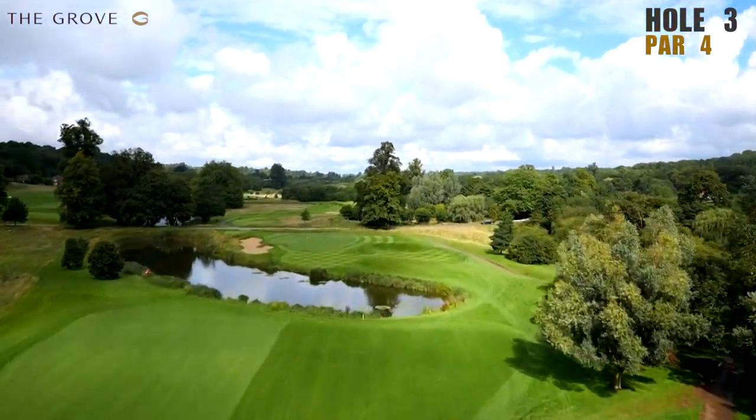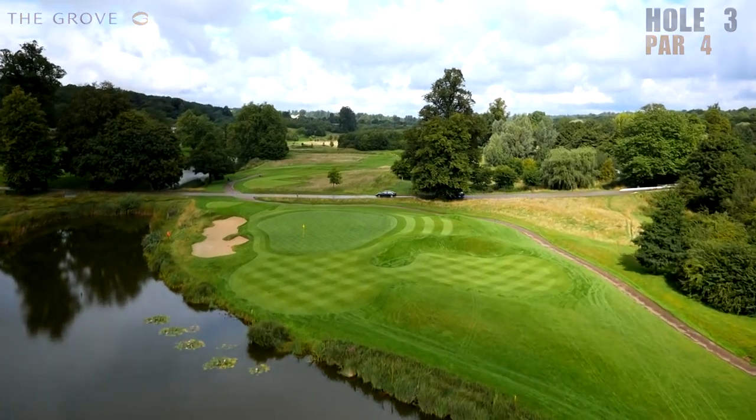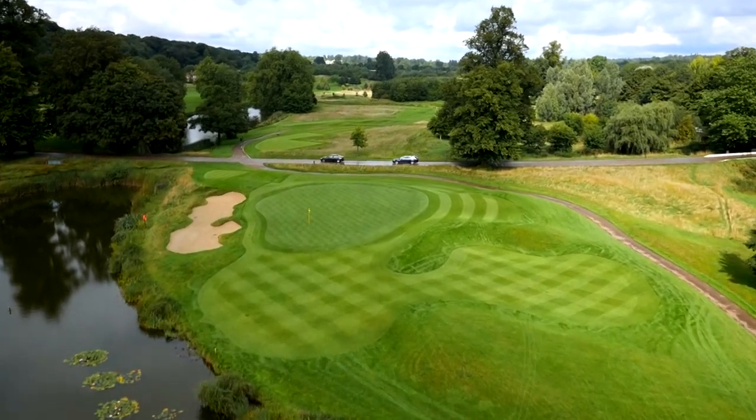We're downwind, going over water. Obviously for the amateurs, they're probably thinking about the water, which is probably the worst thing you could do. When you come in with a shot over water, you've just got to forget about it completely and try not to think about it. We've turned a tough par four into a nice birdie chance, so hopefully we can go ahead and convert.